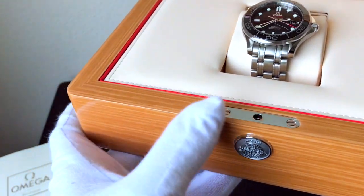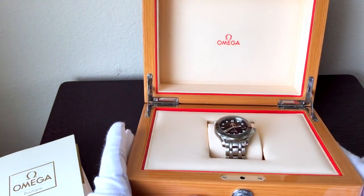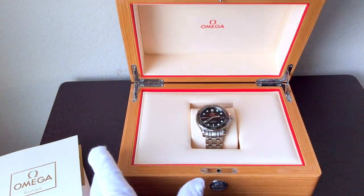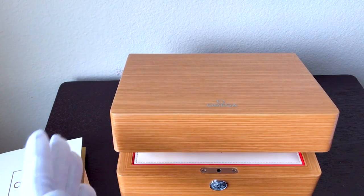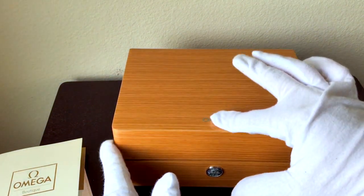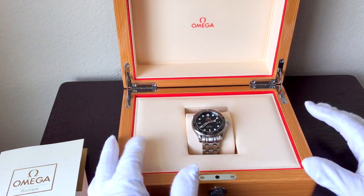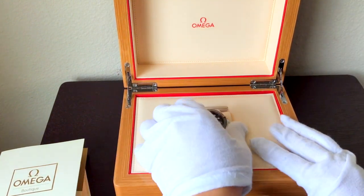I've never seen a box like this for any product. This in itself is a product to behold. And I know I've spent like five minutes talking about the box, but let me show you really quickly — I'm going to close the box and, are you kidding me? It's dampened. So it's not just going to slam shut. Look at that action. I have a really nice Wolf watch box that I keep all the rest of my watches in, but I've been keeping the Omega in here just because — why wouldn't you?